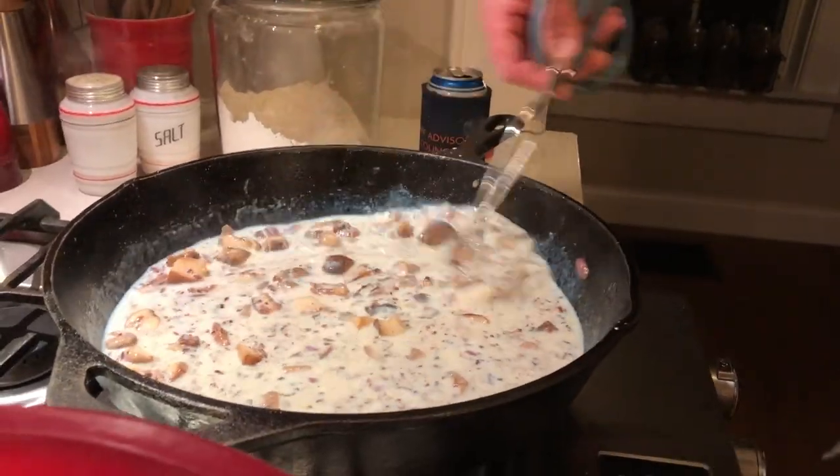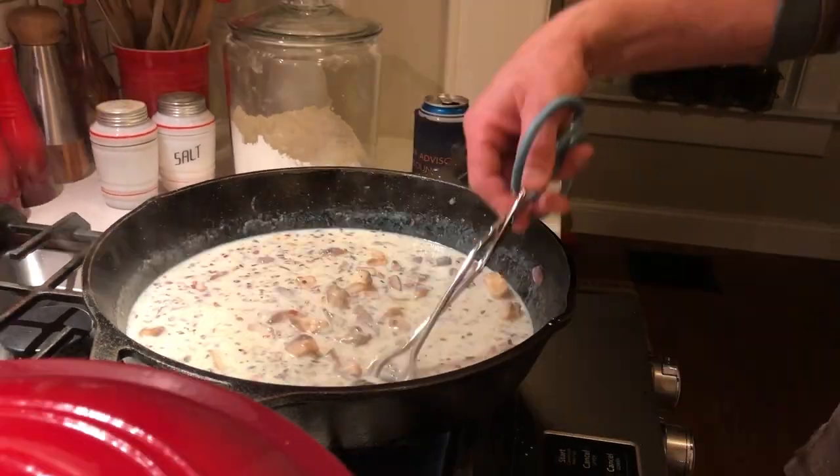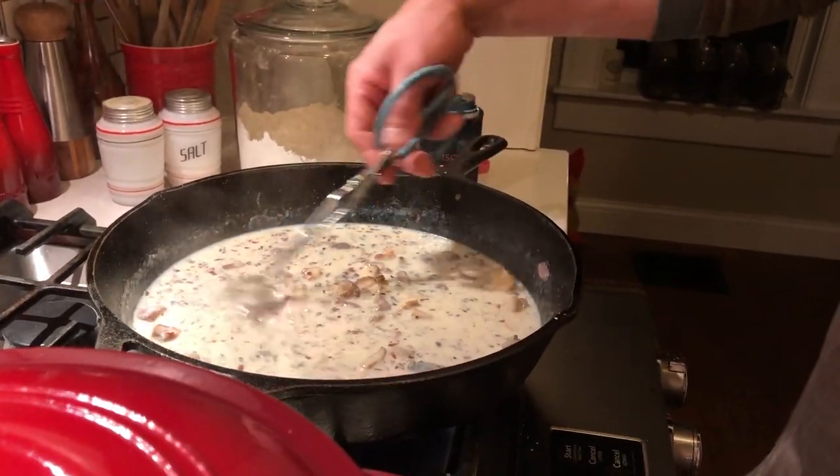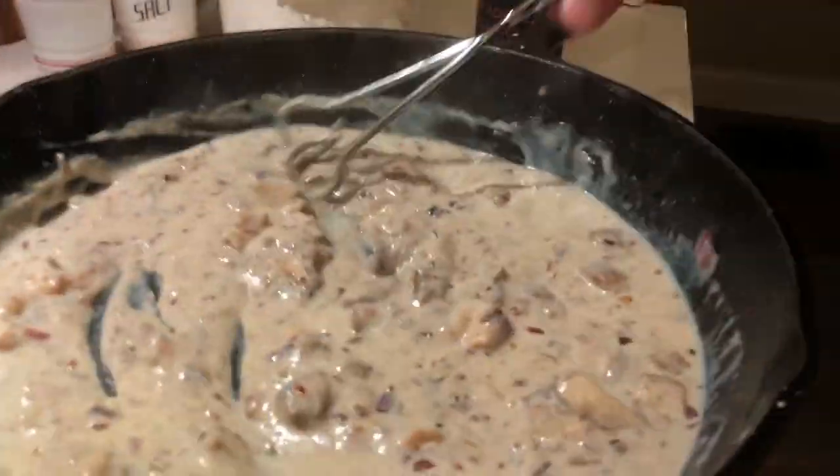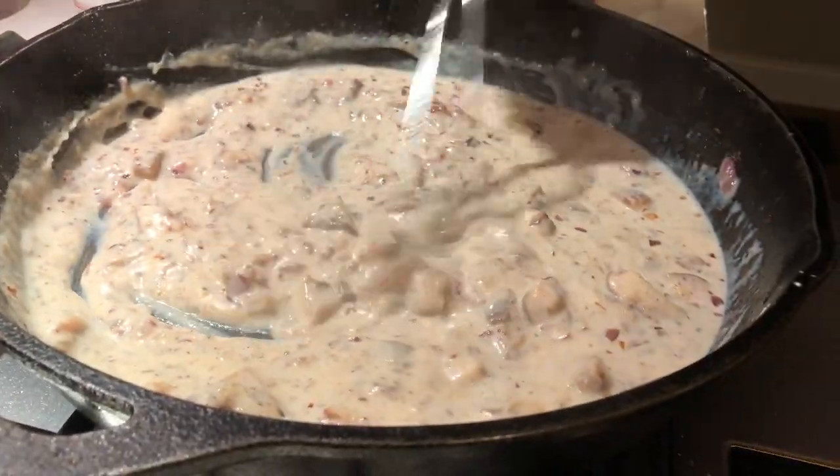They'll start thickening it up and you'll probably need to add more. Don't overdo it with the milk — it's hard to add flour once you start. Look at all the flavored chunks in there, man. That's going to be good.